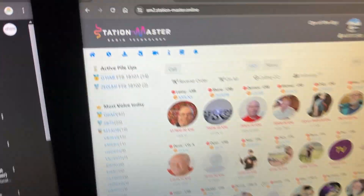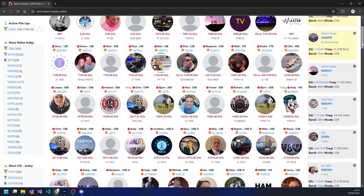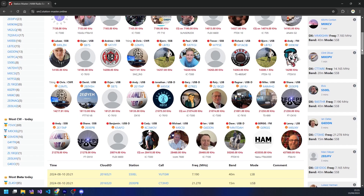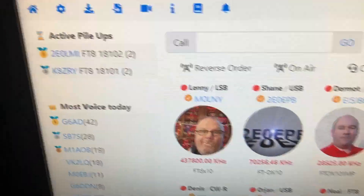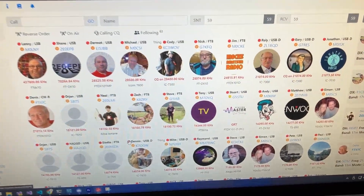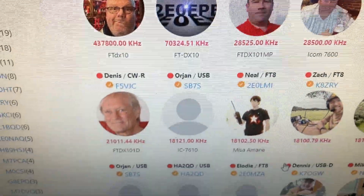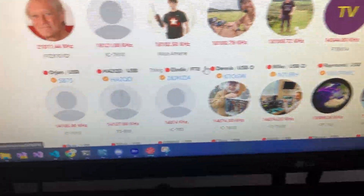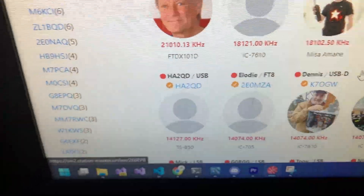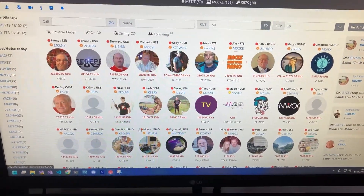Station Master — if you're not on Station Master, check it out, there'll be a link below. I built this and do all the coding — it's like social media for ham radio. You can see what frequency people are on in real time, who's doing what, active pileups, and every contact that's logged pops up on the right-hand side. There are loads of people on there — Jonathan MZero JSX, Roly Down Under, Ireland, UK, France, Sweden — it's a growing community with a few thousand people registered.